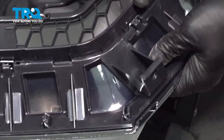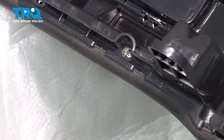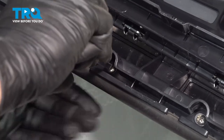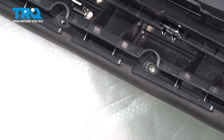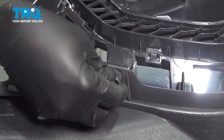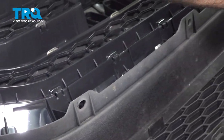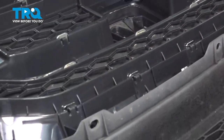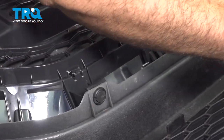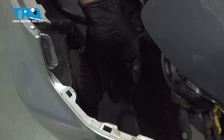Here we go — snapping it into place. Continue all the way across the top, get all these installed and we'll snug those down. Line up our plastic push pins through our bumper here, push these up into our grille assembly, put a lock button in, and continue across the whole portion of the grille. Go ahead and press those and clip it on.